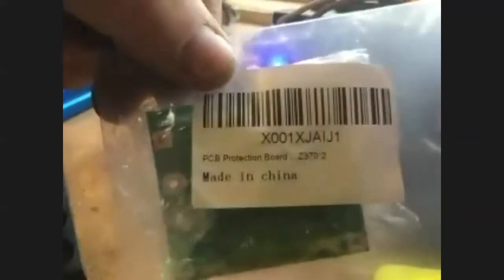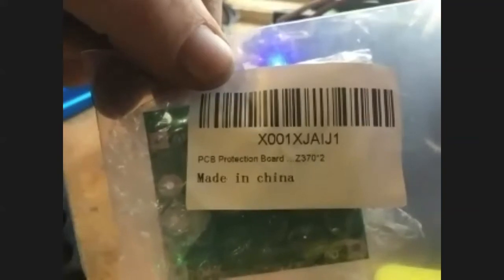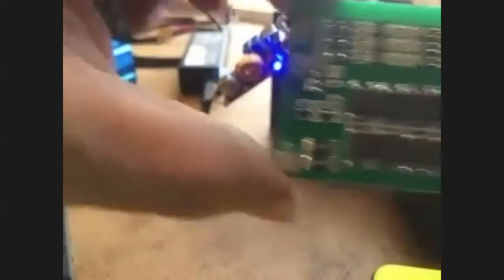There's a battery-side and load-side. Let me show you the other one I haven't used yet. Here's the part number there: X001X. Who did you order these from? I just got these from Amazon.